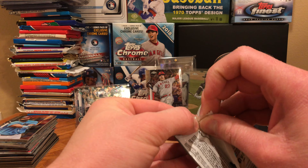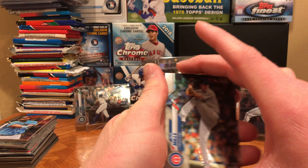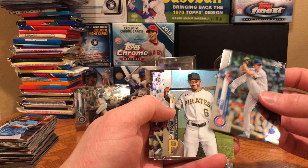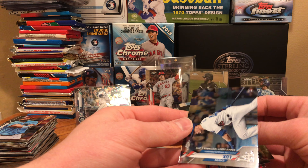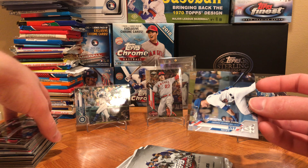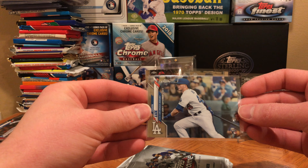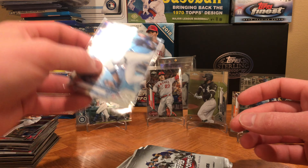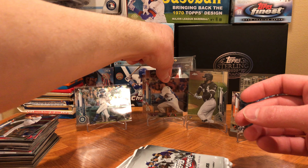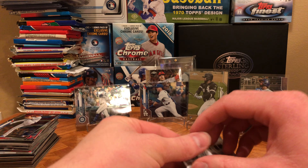Alright, Topps Chrome — we're doing okay with this. Doing quite okay. Alec Mills, Gerard Dyson, Cesar Hernandez, and Gavin Lux Rookie Debut. I'm a little iffy on Gavin Lux right now — I know it's hard to crack that Dodgers lineup, but I really thought he was gonna do a lot more this year. But short season, give the guy a break. We're gonna cover somebody up — sorry Mike Trout, we can still see your face though as you're sliding into home.